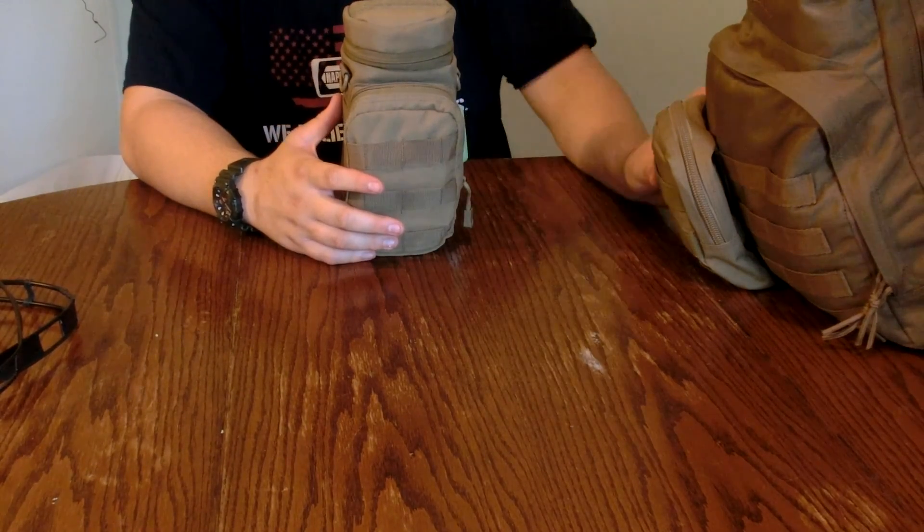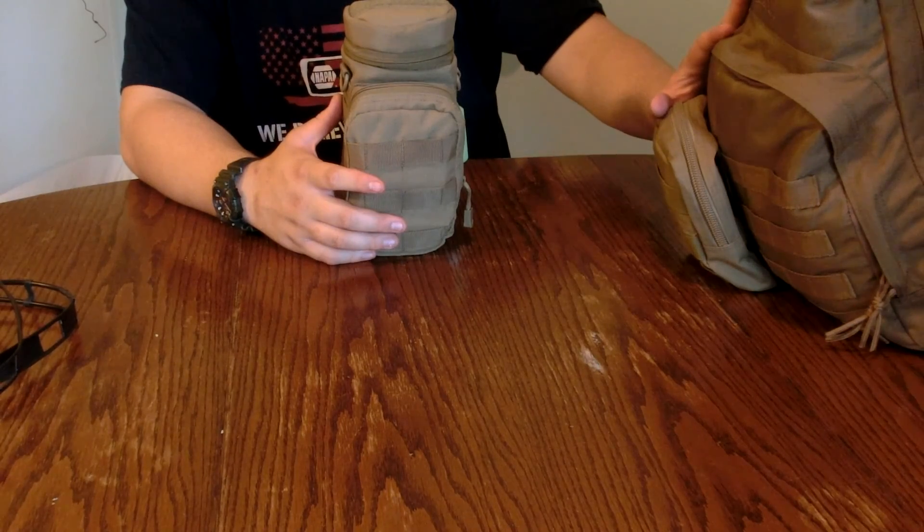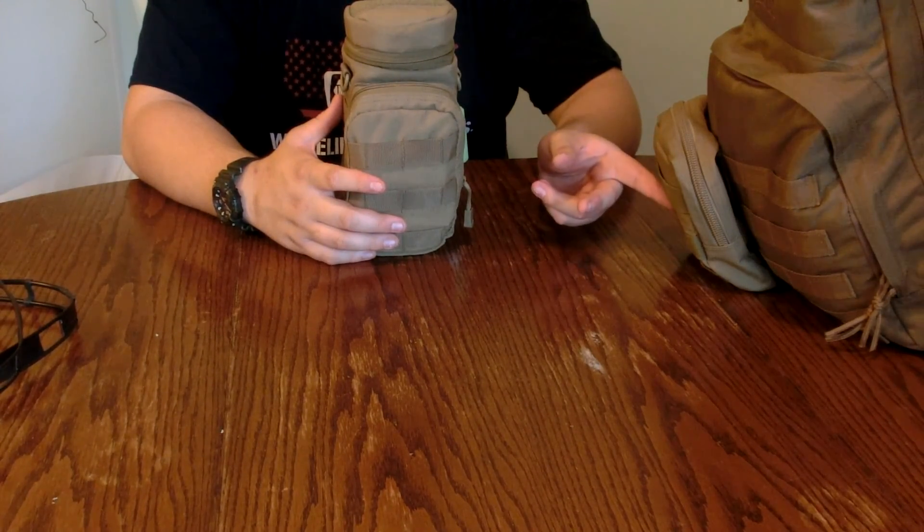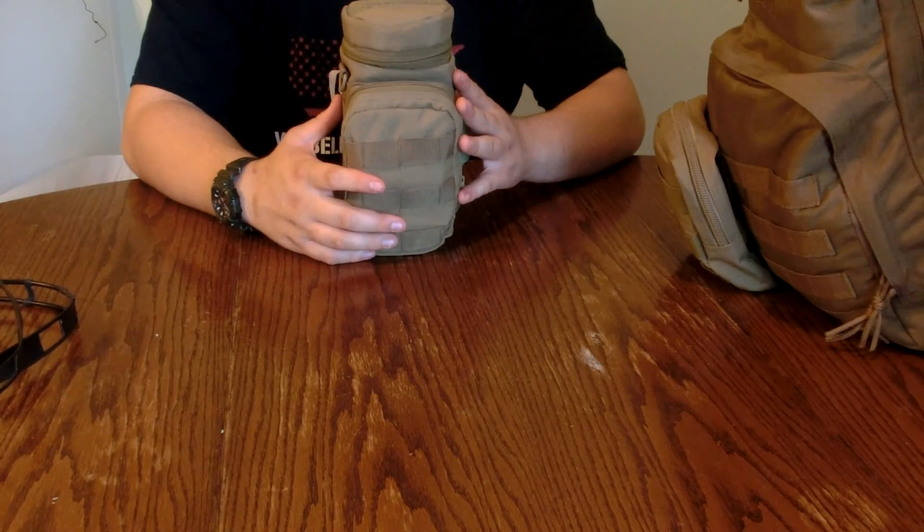This is my bug out bag right here that we just did a video on. This piece right here is my Sawyer mini water filter, and this and this go together for the kit.